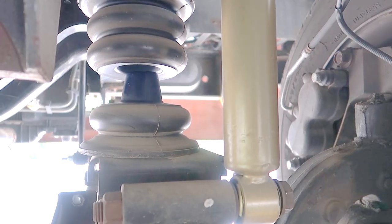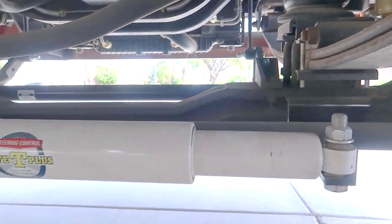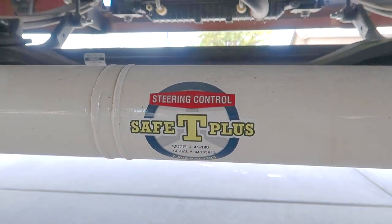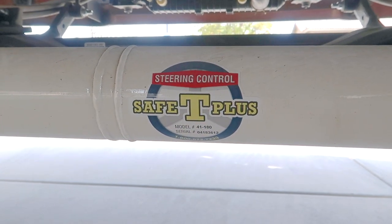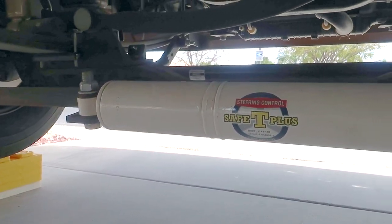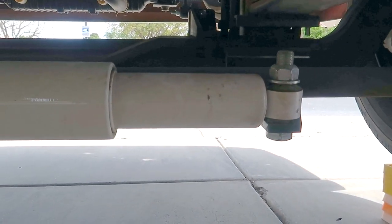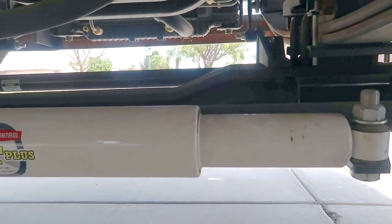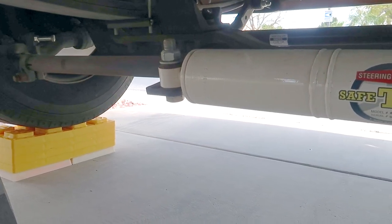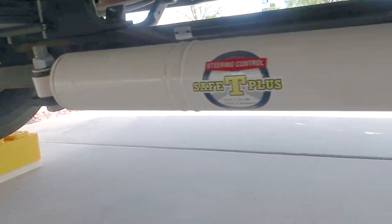Moving on, there's another thing I bought that I was going to install myself but ended up having a shop do for me — that's the Safety Plus. The reason I had the shop install it is because it needed to be centered and required adjustments I wasn't comfortable making. Plus, the front end had to be realigned anyway, so I had that all done at the shop. Cost me about a hundred bucks — pretty cost effective.